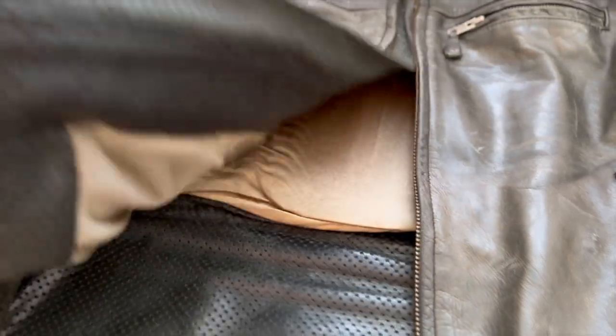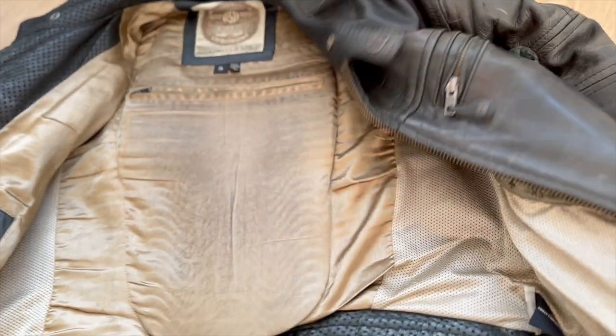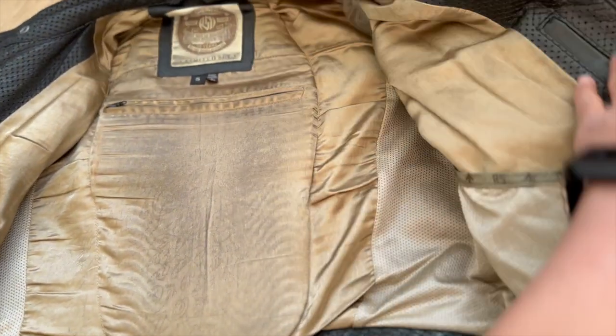Now for the interior. The interior itself is made from a satin poly lining. The inside of the jacket has five other pockets: two stretchy ones internally by your stomach, one on the left by your chest, one on the right by your chest, and another internal one by your chest. So that's five pockets.